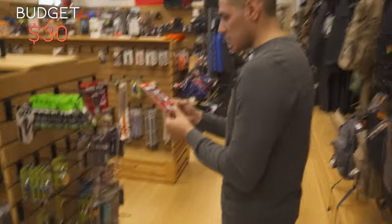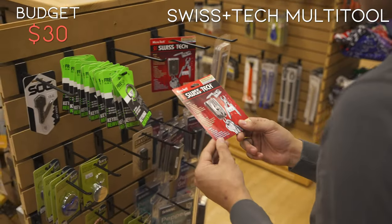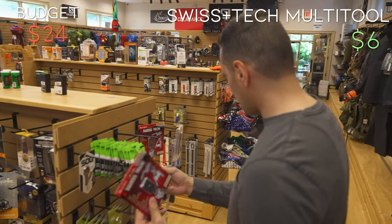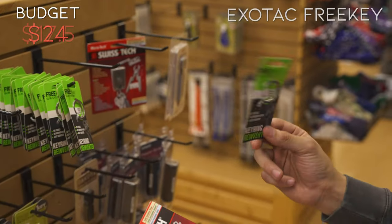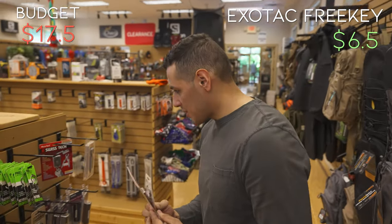So this is what I'm going to do. I'm going to do a Swisstech — you have to have some sort of multi-tool. It's going to be a keychain multi-tool, 6-in-1, retailing for $5.95 — so about six bucks. And then for $6.49, this Exotac pre-key system. That's what I'm going to do for now.